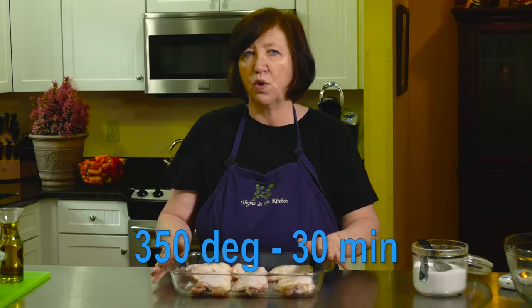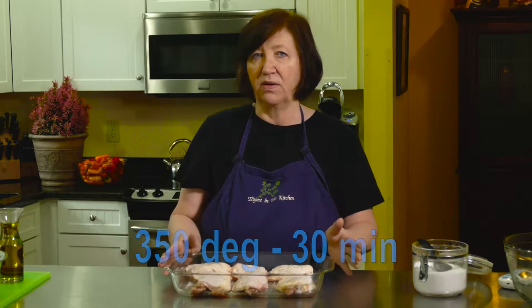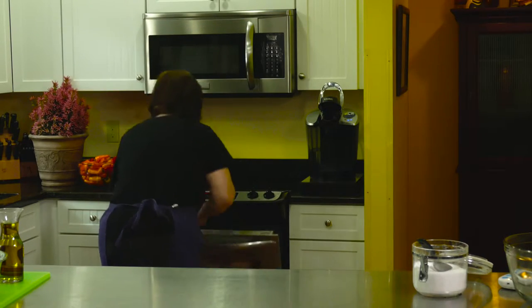I'm going to put these in for about 30 minutes. What you want to do is cook them about 80 percent of the way, because then we're going to take them out, drain them, and add a bunch of vegetables. While those are in the oven we're going to make our vegetables and get those ready.